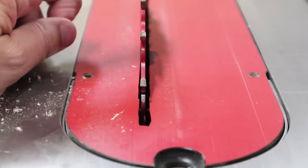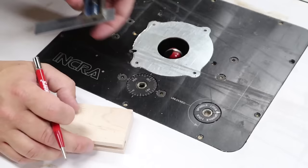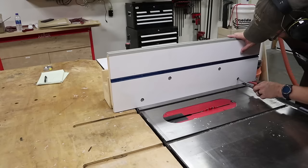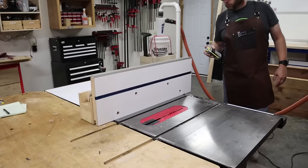The final bit of work to be done on these frame parts is to cut the tongues on each end of the two short pieces. These tongues will be cut to a half inch to fit into the grooves on the long parts. Cutting these tongues requires the use of a tenoning jig. A tenoning jig rides on your table saw fence and allows you to run pieces vertically across the blade with accuracy and plenty of support.